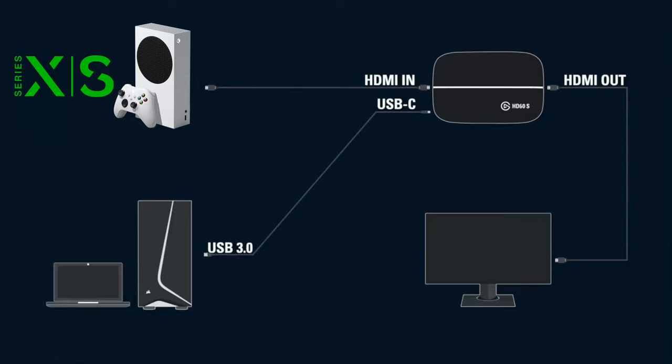So if you have everything you need, how are you going to put it all together? On screen right now is a diagram of how the cables will connect. From the Xbox console, that's where the HDMI in cable will go. The HDMI out port will go to your monitor or TV, and then the super speed USB cable goes from the capture card to your computer.